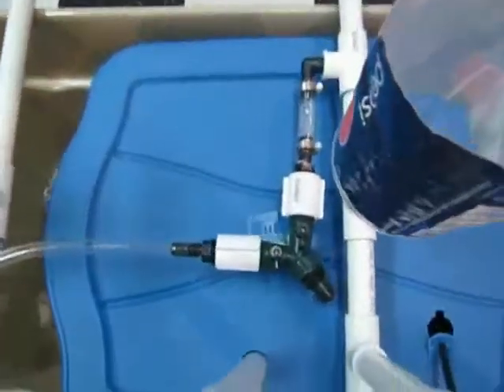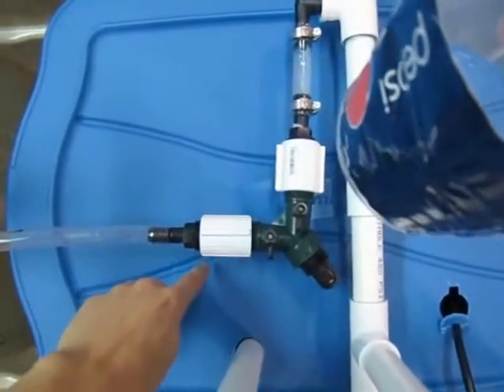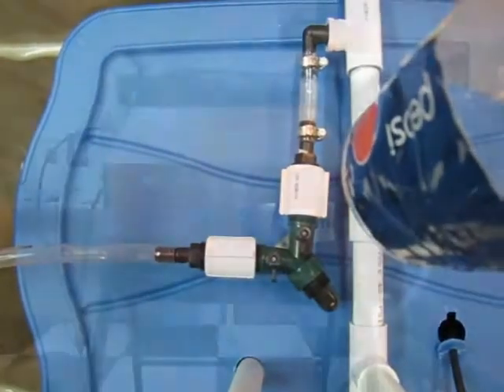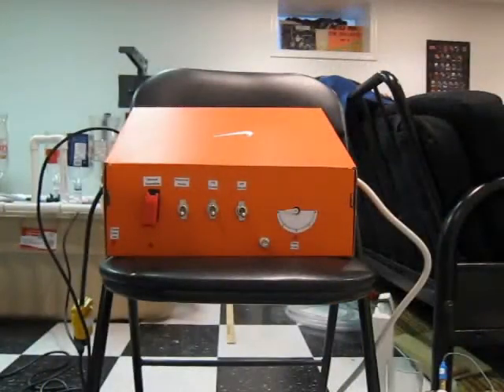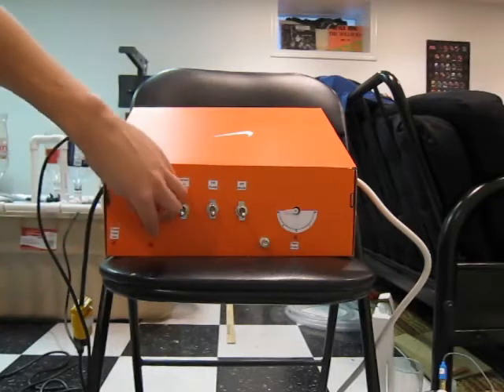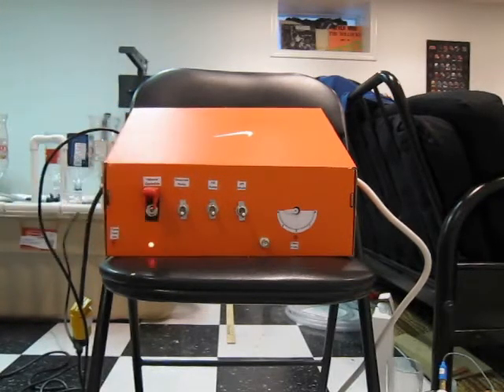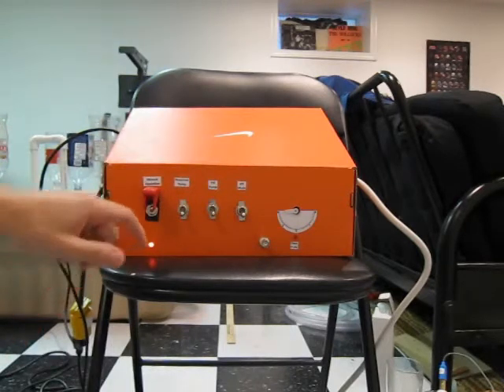I've got a line splitter so the main reservoir pump will pump up into the hydroponic system, or you can flush it out to change the water. The system is fully automated, but for changing the water and measuring the pH, I made this console here.